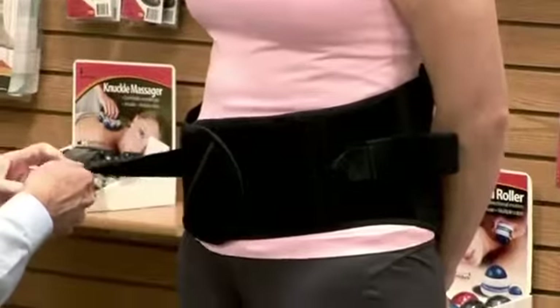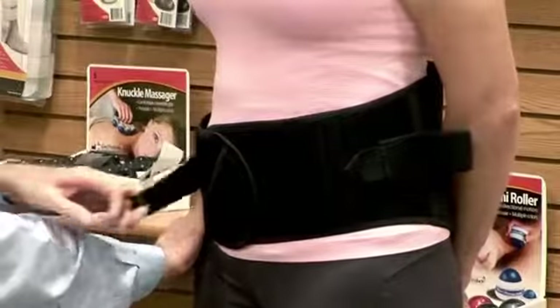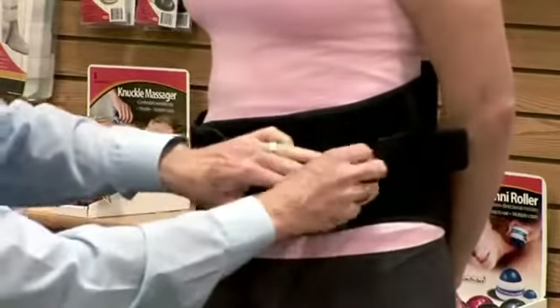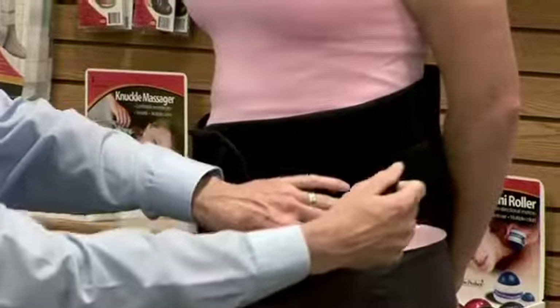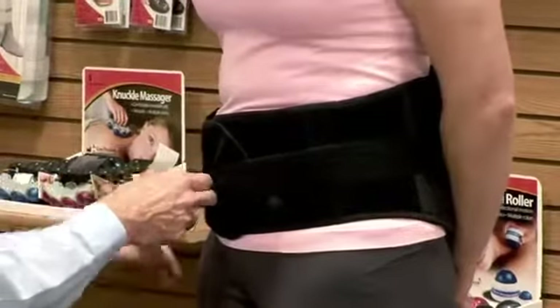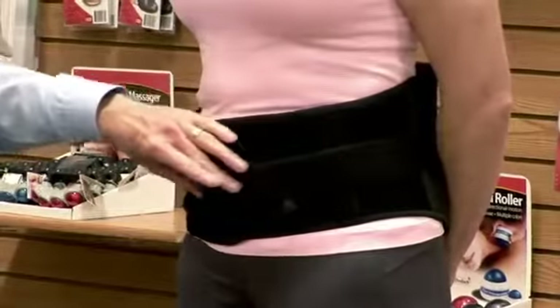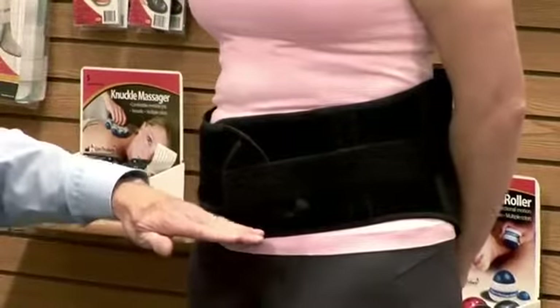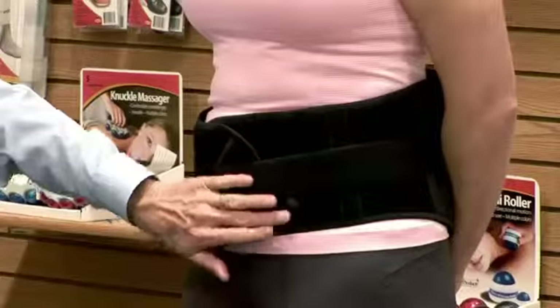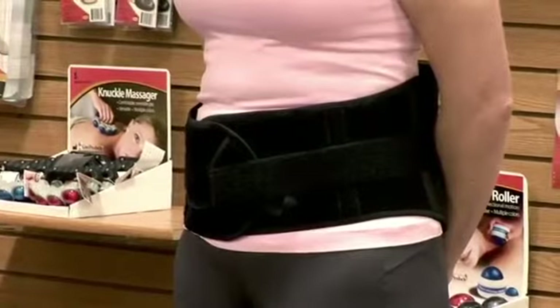Now we can take the cinch straps, stabilize the hips, put pressure on that, and secure them. They can cross over or lay on top of each other. The patient will generally feel more support if these cinch straps are relatively lower on the abdominal wall, as opposed to being way up high. This will help support the lower abdominal area and take pressure off the spine.